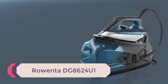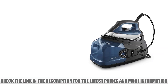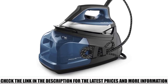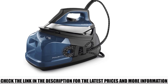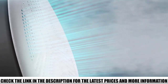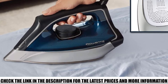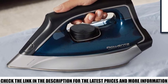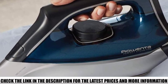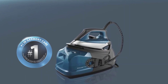Number 4: Rowenta DG8624U1. A huge difference over the other professional irons — mostly because it's big. What it lacks in maneuverability, it makes up for in longevity and powerful bursts of steam. This Rowenta outputs high volumes of pressurized steam with an enormous 47-ounce tank and one and a half hours of continuous steam output. The stainless steel soleplate has 400 micro steam holes with a precision tip, easy-to-clean calcium collector, and an eco-setting to save power. This makes it excellent for big jobs, though with less longevity per refill. It's a mid-range steam iron for professionals who need to do a lot of ironing but don't necessarily need steam completely on demand.